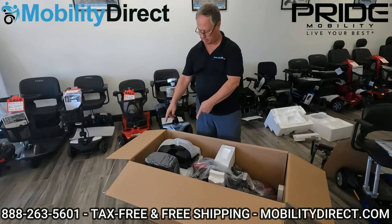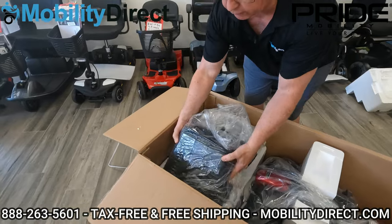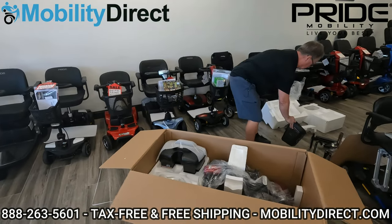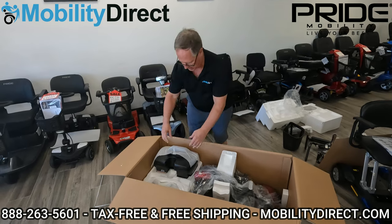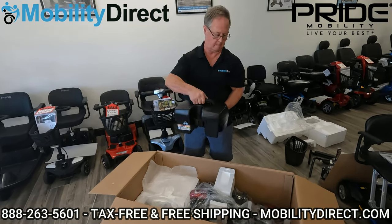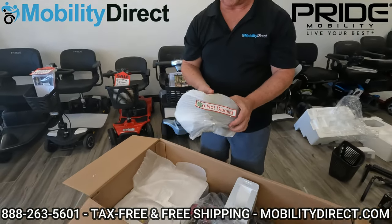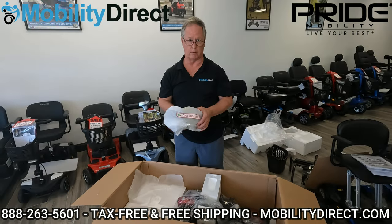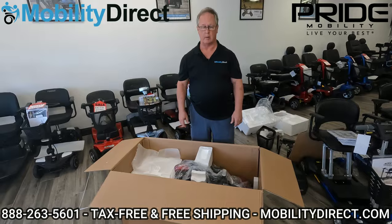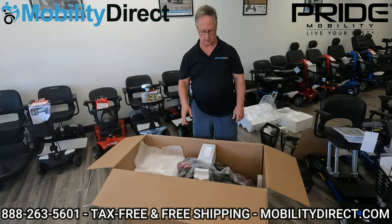After taking that second big piece of styrofoam out, you can see it exposed a couple of other parts like your basket that will be going on to the front of the scooter, and also the battery box that will be going underneath the scooter powering it. We're going to put these to the side till we need them. Right underneath that basket, a little bit hidden, was a package of the shroud covers — this allows you to change the color from red to blue, as each of the shrouds can be replaced with that color.